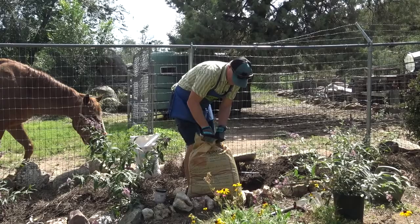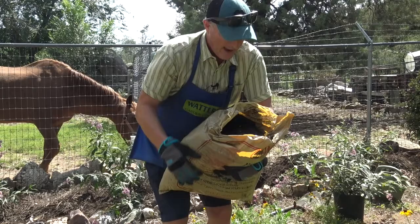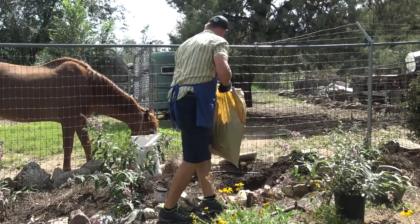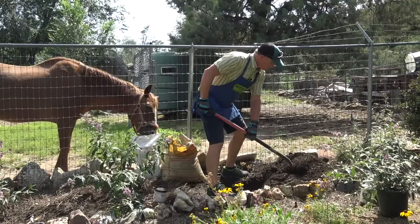I'm taking this Waters mulch — it looks like compost. I'm going to add some of this wood product to the soil and blend that together, turning it so that it's blended into that native soil that I pulled out of the hole.